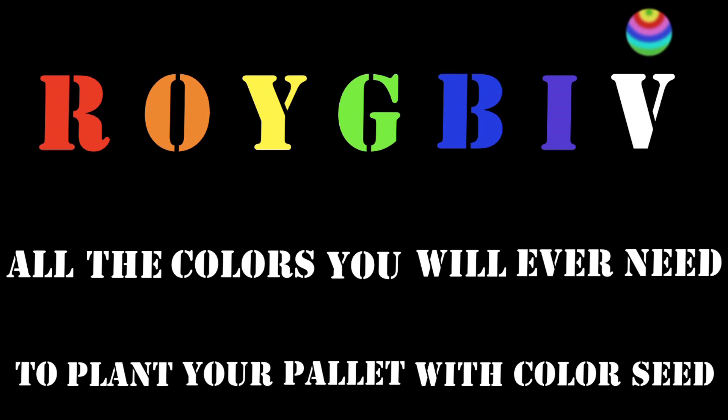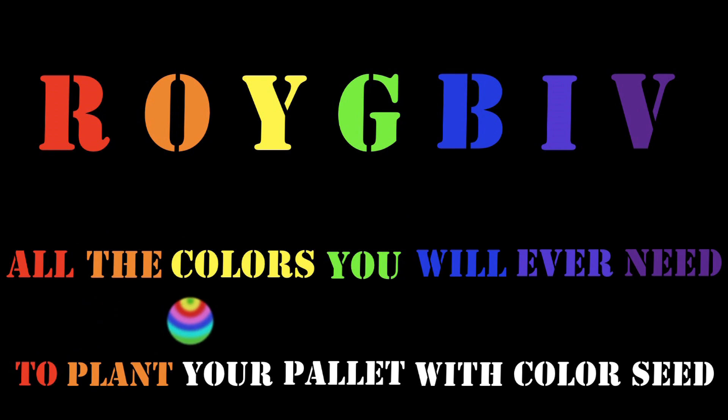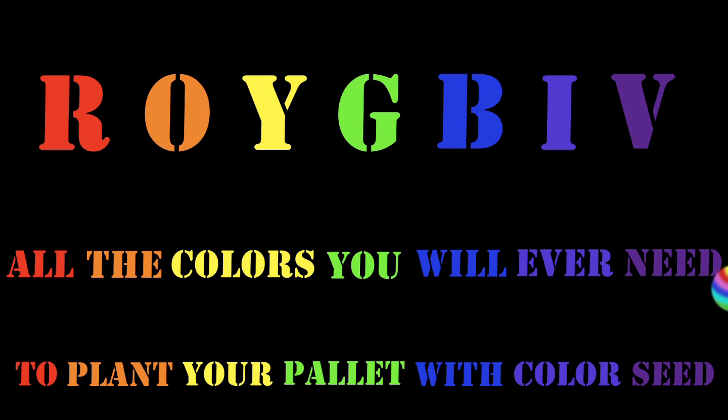R-O-Y-G-B-I-V. All the colors you will ever need. Plant your palette with color seed. R-O-Y-G-B-I-V.